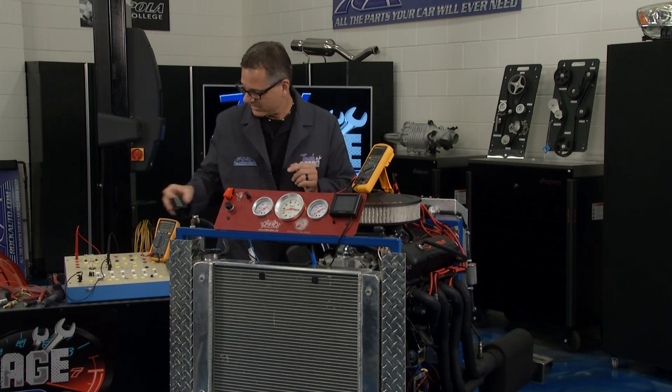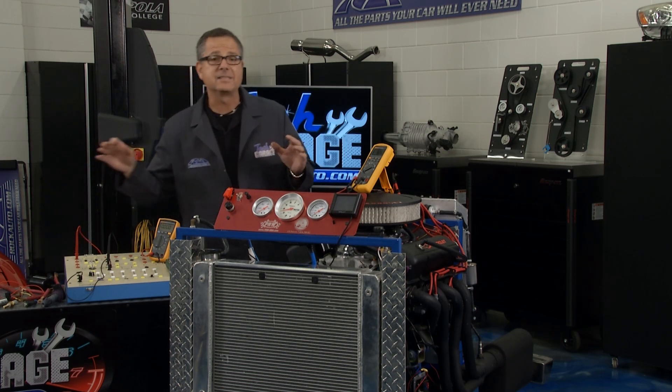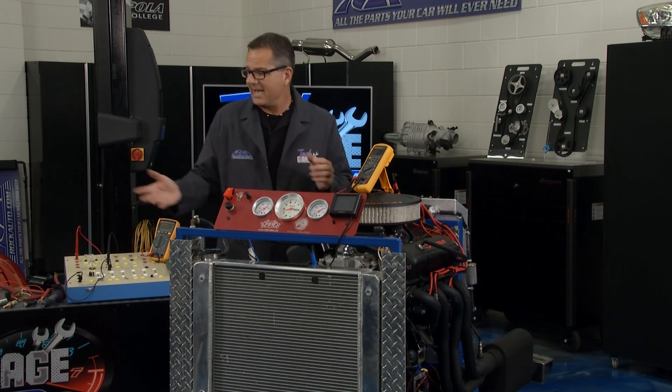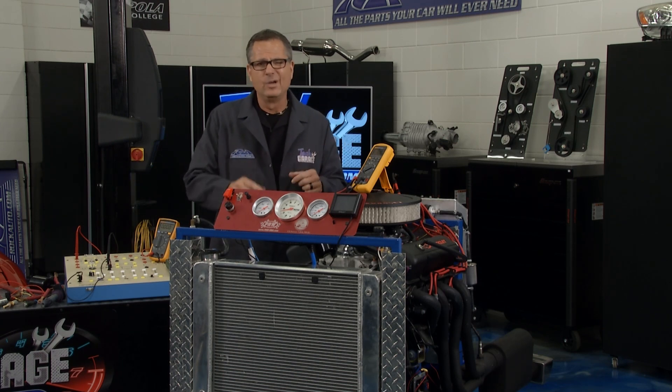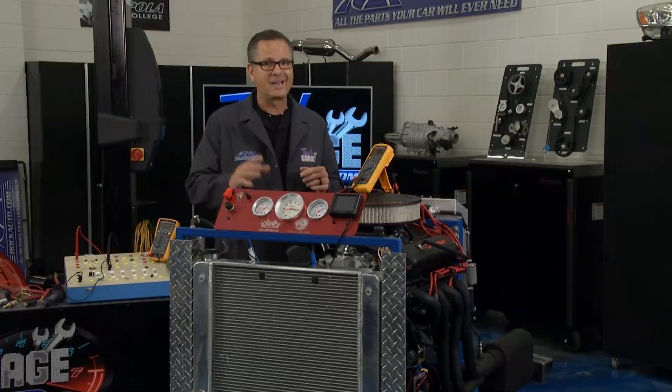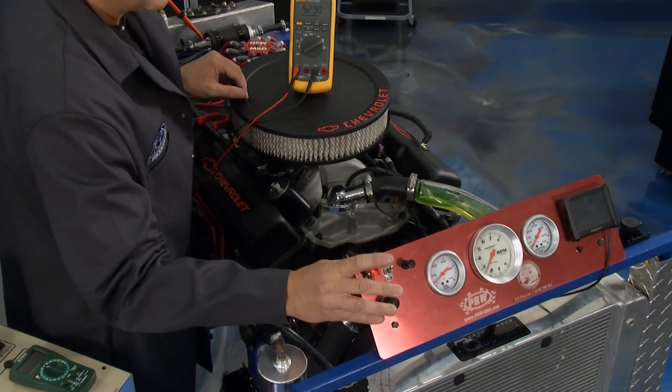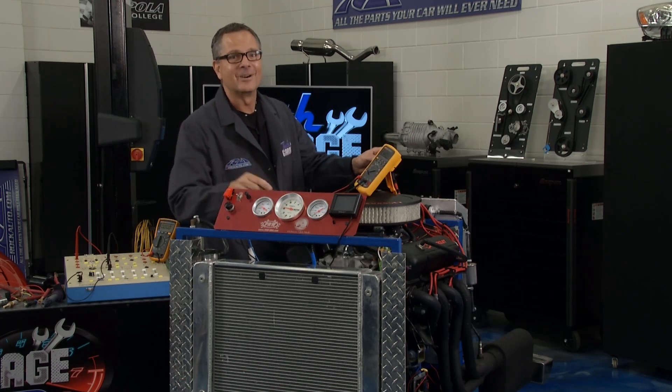Make sure you measure amps and make these tests on your car so you can keep your components lasting a long time. Tom is over at the table — we'll check in with him. But before we do that, Brian wouldn't let me live it down — he built this engine a couple of seasons ago and it still runs.